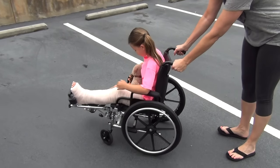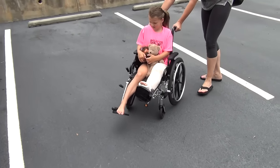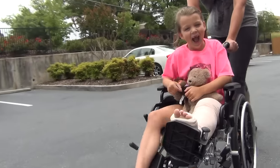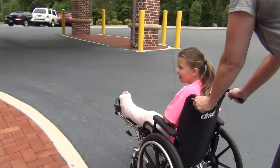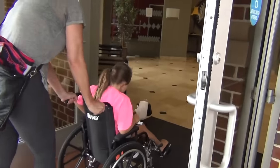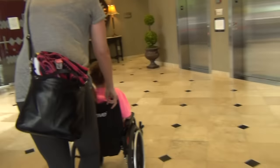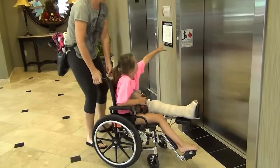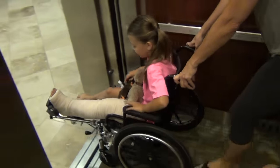We're going to do the breaks. Okay. You ready? Here we go. Hi, Dada. Hi, Dada. Hi.